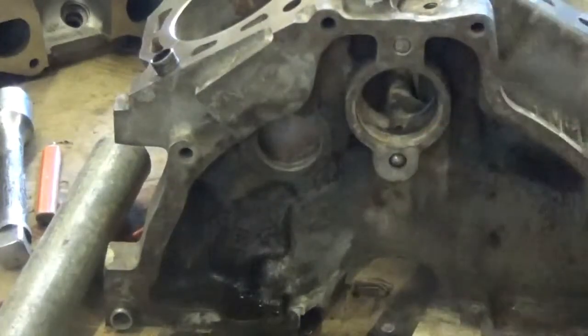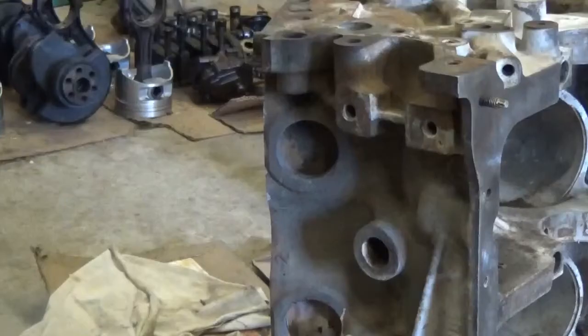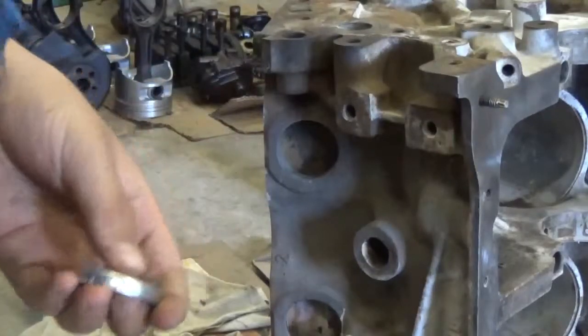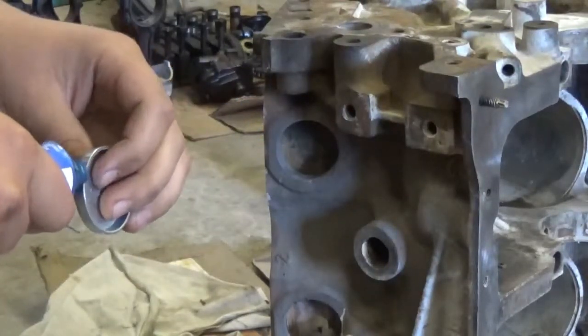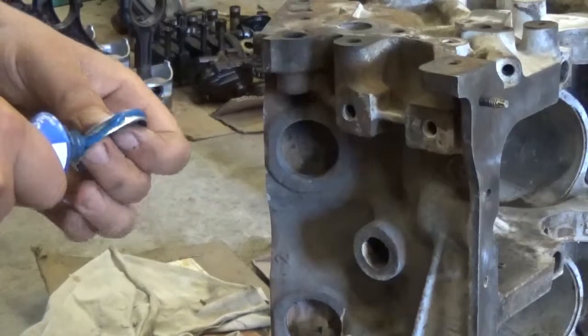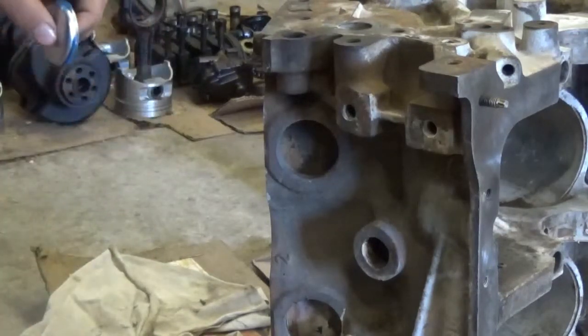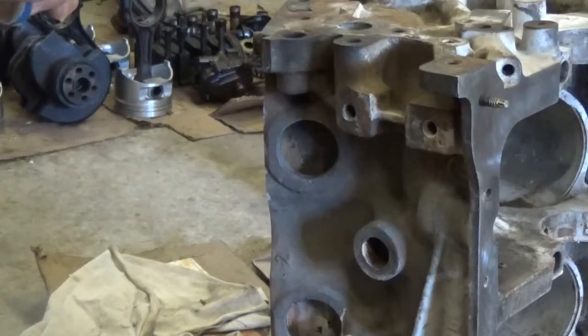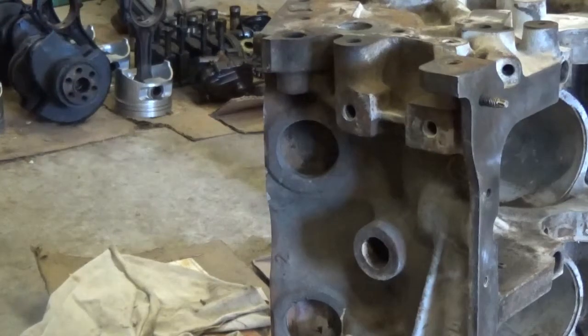Now we're going to move on to the install. So this is your freeze plug here, and you want to take a little bit of this RTV - it doesn't matter what color, just any color. You don't really want to skimp on this because you can always come back and wipe it off, you can't always put more on. I like to have a nice coat all the way around.